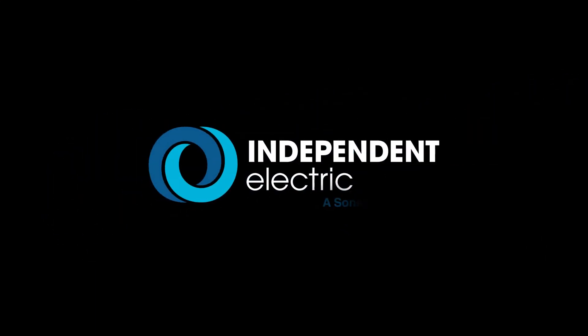Thanks, Chris. Thanks, Andy. You're welcome, buddy. So for this and all your favorite Rayco products, be sure to go to your local Independent Electric Supply or go to iesupply.com today for all your Rayco products. Have a great day.